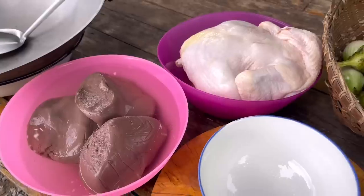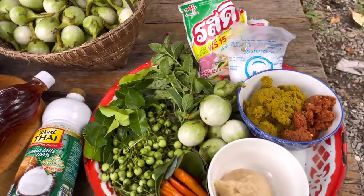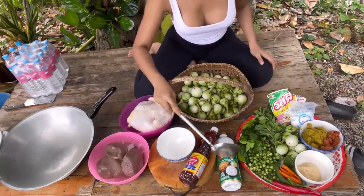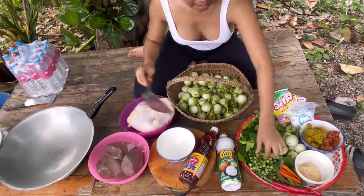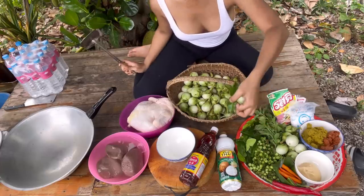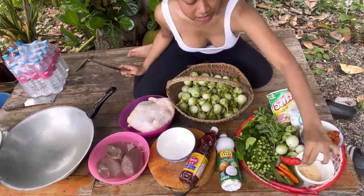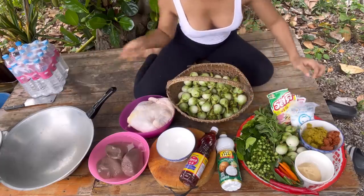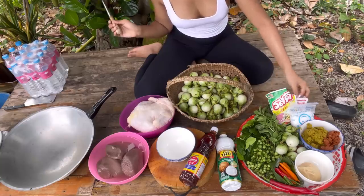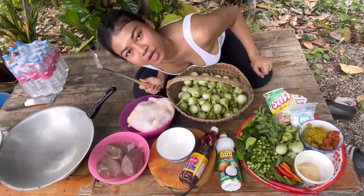First let's have a look at the ingredients: chicken, chicken blood if you have it, fish sauce, coconut milk, Thai eggplant, kaffir lime leaves I just picked, basil, red chili and orange chili — if you can find red ones that's even better. Also palm sugar, green curry paste, red curry paste, salt, pork seasoning, and MSG if you need — but you don't need the last two. I'm cooking for Thai people and they know when I put MSG in food.